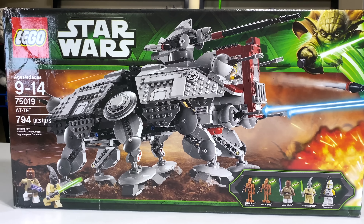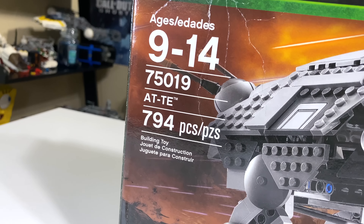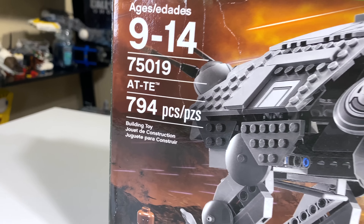Hey, what's up studs? Ryan here, from Aminar Productions, with my review of the LEGO Star Wars 2013 AT-TE. It's set number 75019 with 794 pieces.